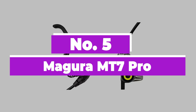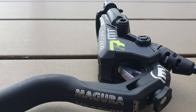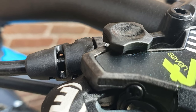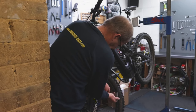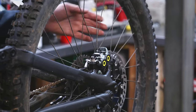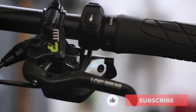Number 5: Magura MT7 Pro. The Magura USA MT7 Pro hydraulic disc brakes are the most famous and best mountain bike hydraulic brakes, offering a lightweight body, highly durable construction design, and ease of installation. You should purchase these brakes to enjoy braking on different steeper terrains and in wetter weather conditions without any worries.